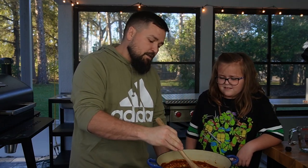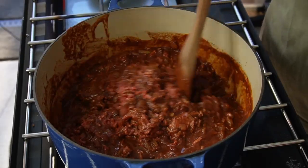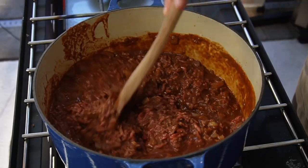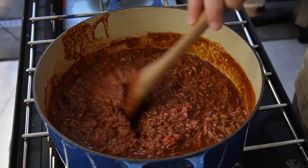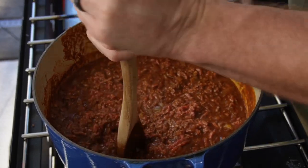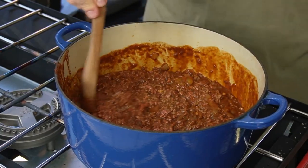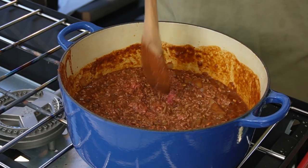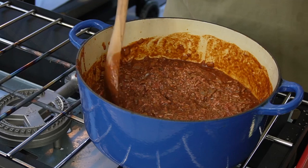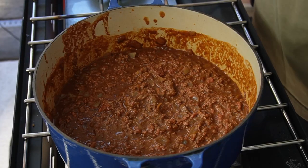We're going to stir in the beef a little bit. 85/15 ground beef is what it calls for — that's also what I use to make a hamburger. We want to bring it to a boil so I'm going to turn up the heat a little bit to get it to a rolling boil. Then it says to bring it to a boil and reduce the heat to a low simmer. I got this pretty much all broken up which I'm feeling much better about.